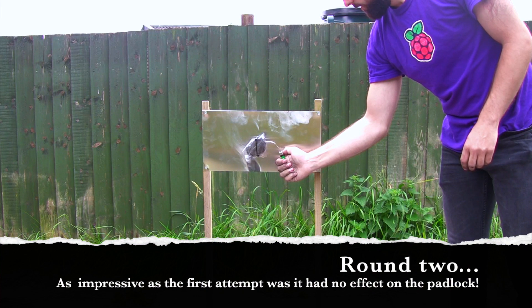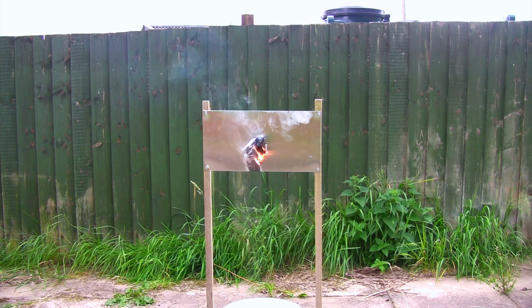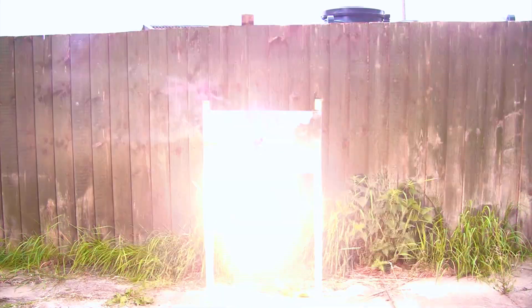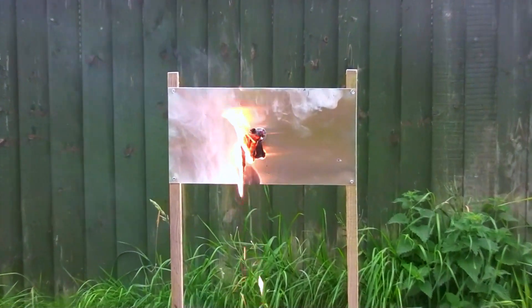In round two, the thermite did not have any effect on the lock — it just melted through the container and dripped into the bucket. Again you can see the same thing happen: the thermite goes off and melts the packet, and you can see the plastic packet dripping away.